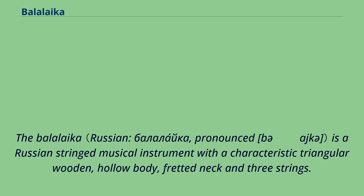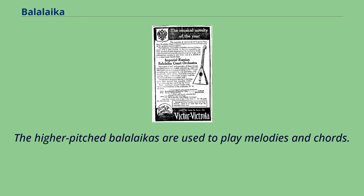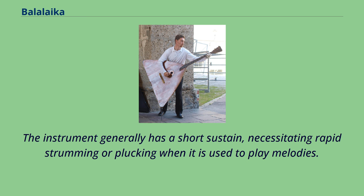The Balalaika is a Russian string musical instrument with a characteristic triangular wooden hollow body, fretted neck, and three strings. Two strings are usually tuned to the same note and the third string is a perfect fourth higher. The higher-pitched Balalaikas are used to play melodies and chords. The instrument generally has a short sustain, necessitating rapid strumming or plucking when used to play melodies.